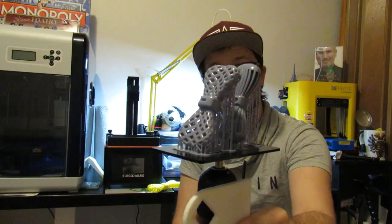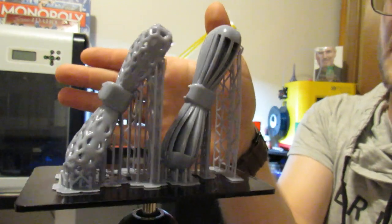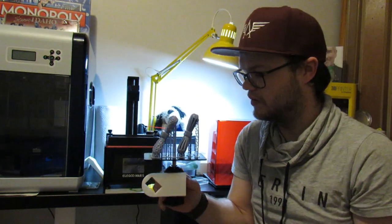Now we have the original one right there, and we have this new style as well. Yeah, they turned out pretty great — just need to clean them and then take off all those supports. I'm very excited about how this turned out. Now let's get them all cleaned up.